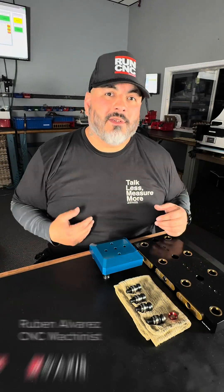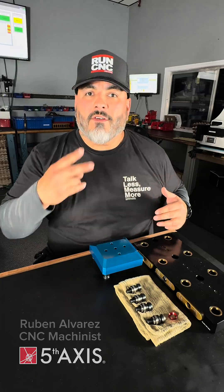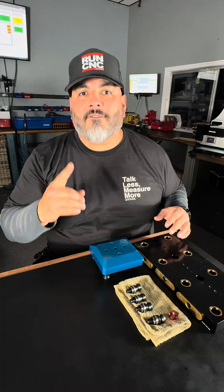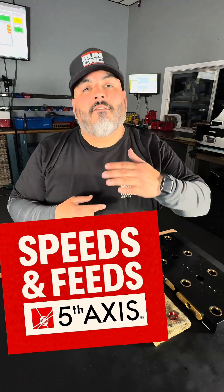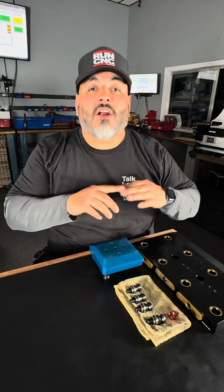Hey everyone, my name is Ruben Alvarez and I'm a CNC machinist here at 5th Axis. I bring over two decades of experience to the table, and I want to welcome you guys to the first episode of Speeds and Feeds, where I'm going to quickly feed you guys information on tips, tricks, and details on our awesome products.